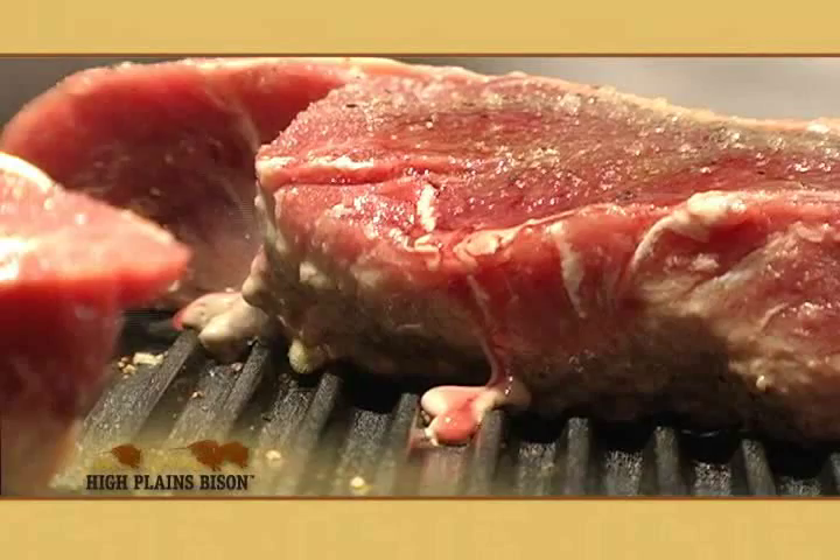Bison is high in iron and that's one of the attributes that makes it good to eat. But if you cook it beyond medium rare — if you take it to medium or medium well — that high iron content will exhibit itself as a liver flavor. That's not a lot of fun. Trust me, you'll enjoy the bison cooked medium rare much better than you will cooked medium well.